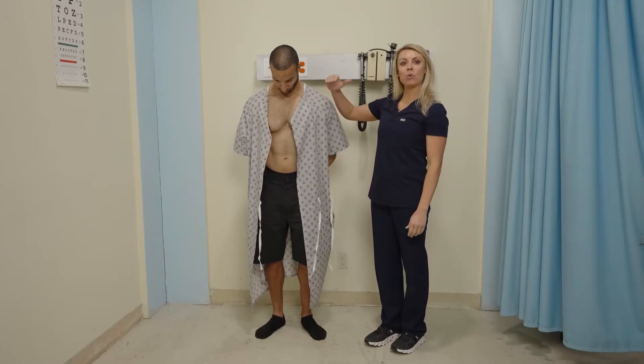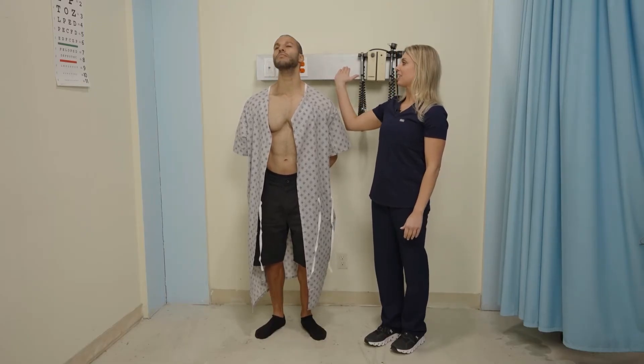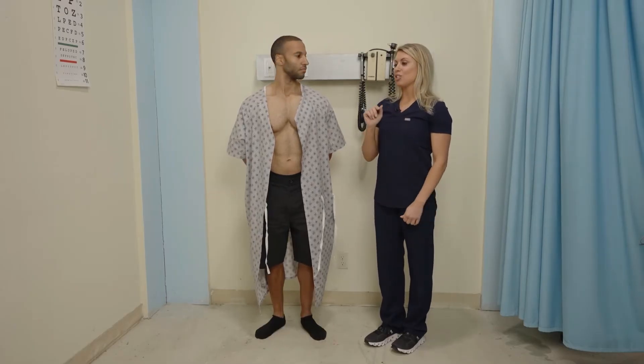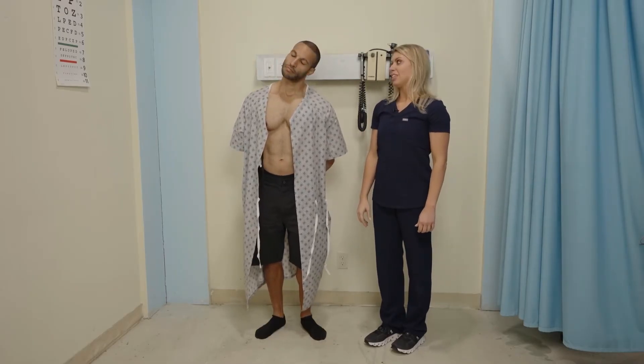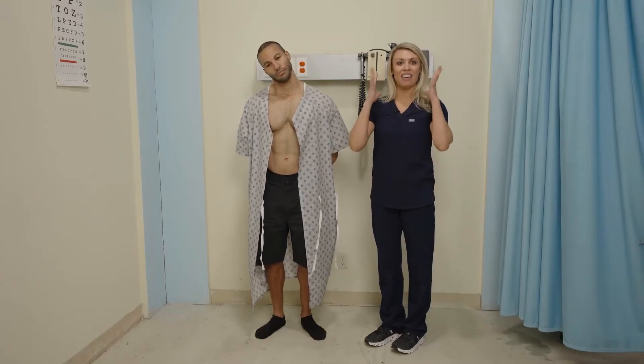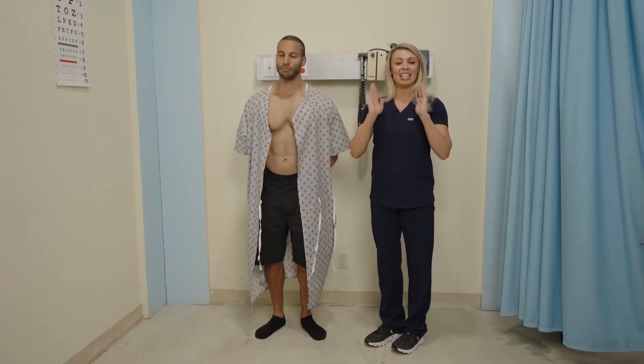Then we have backward extension — lifting the head and looking back. Next is lateral flexion. Think 'lateral, you lean' — dropping your ear to your right shoulder and then your ear to your other shoulder. That is lateral flexion of the cervical neck.